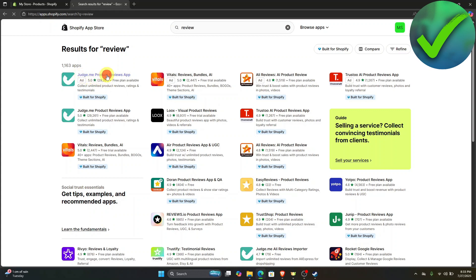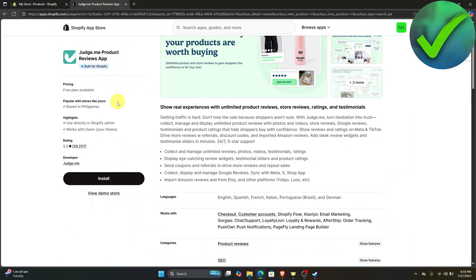So just click on Judge.me right there. And then once you are now here, just click the install button.